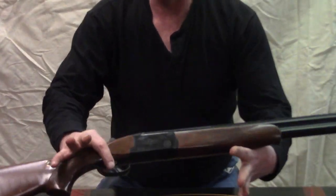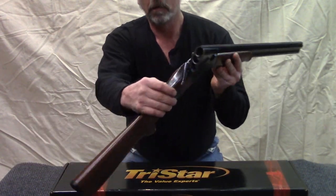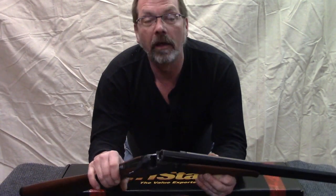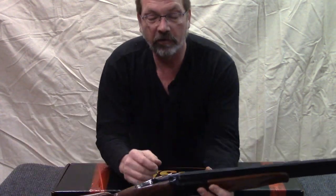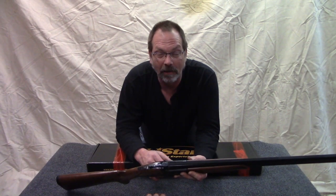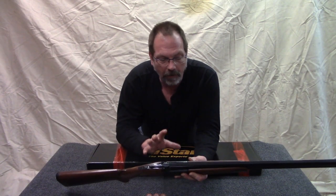First thing we do when we pick up any gun — I don't care where it's been, in the safe, in your pocket, wherever — check it. Make sure there is nothing in there, especially if you're going to be demonstrating it in any way or handing it off to someone else. Clear it. Then make sure your safety is on. Plain and simple. Nothing more than that. Clear your gun. I'm kind of a safety nut because we've not had an accident and we really want to keep it that way. You hear about accidents and I would like to not be one of those involved in them.